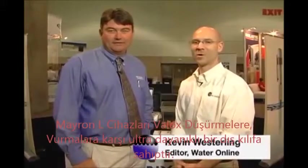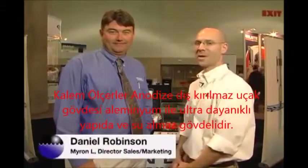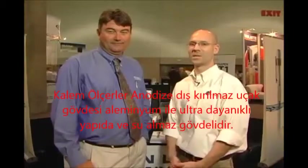Hi, this is Kevin Westerling, editor of Water Online, reporting live from WEFTEC 2011. I'm here with Daniel Robinson of Myronel Company, and Daniel's going to show us some of the new items that Myronel has on display here at WEFTEC.